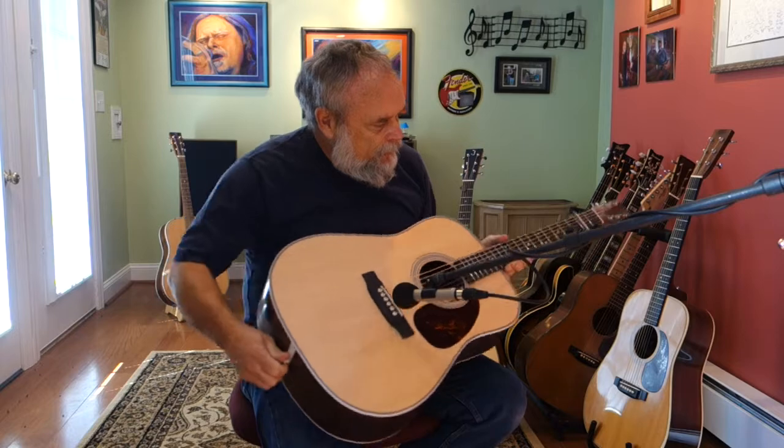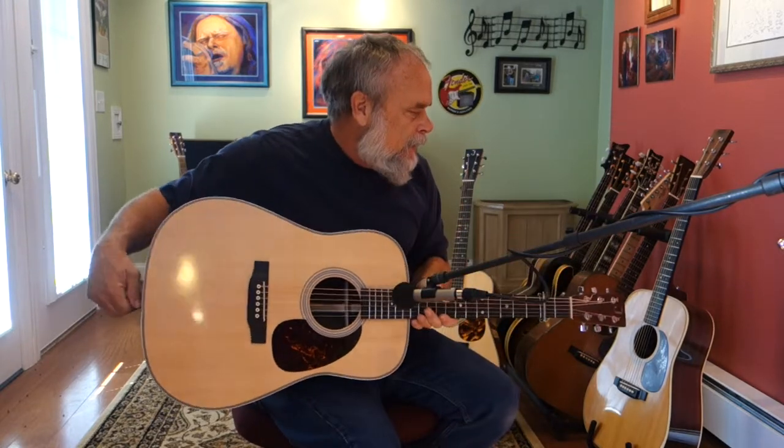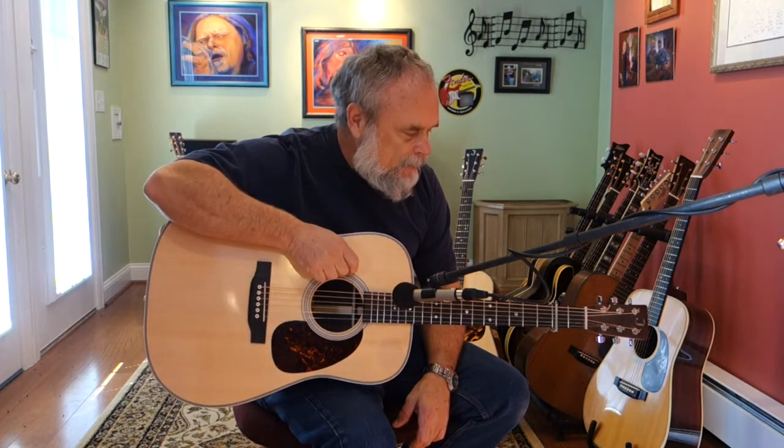This is a guitar I just finished building this morning, just got strung up for the first time about an hour ago. It's built from a Martin guitar kit. It's a rosewood body — the back inside is made of rosewood, the top is Sitka spruce, and a mahogany neck.